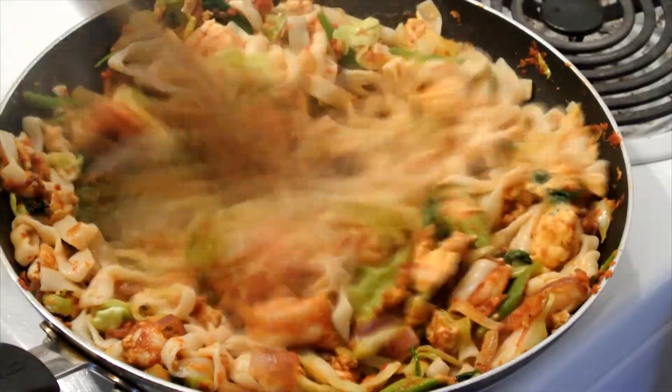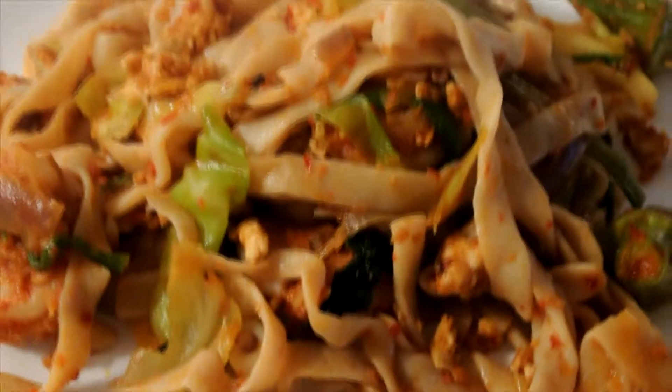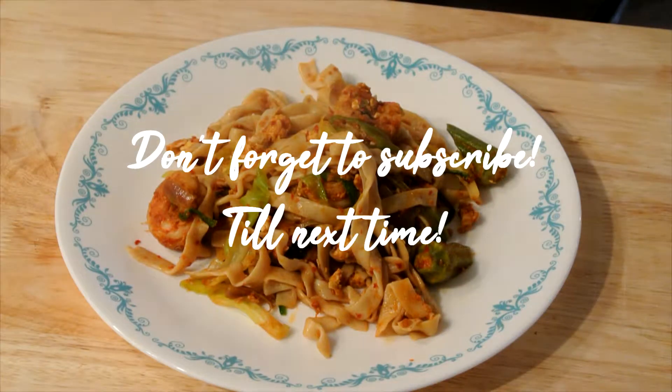I hope you can try it out! If you enjoyed this video, go ahead and smash that like button — just kidding, you can click it. No smashing involved. Don't forget to subscribe! Till next time!